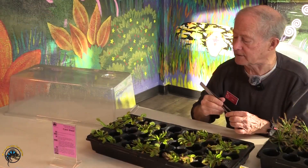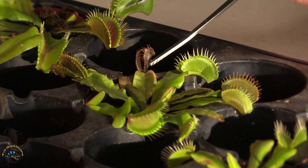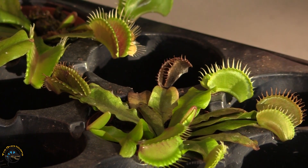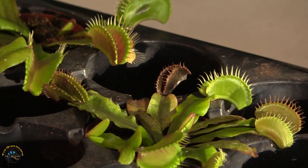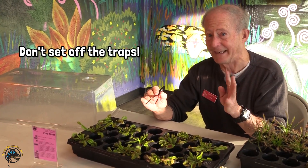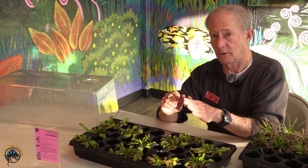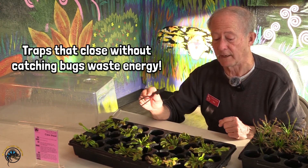Once the insect is digested, you will notice that the end of the Venus flytrap that did the capturing will get dark and die off. That's fine — that's natural. When that happens, all you need to do is take your little clippers and clip it off. Be very careful when handling the Venus flytraps — try not to touch them because you could inadvertently set off the trap. It could think it's grabbing onto something, it'll close, start that digestive process, and then the little leaf will die off. So be careful not to do that.